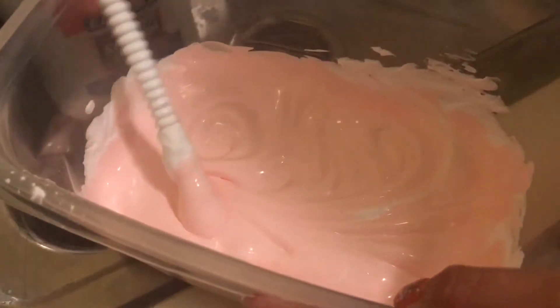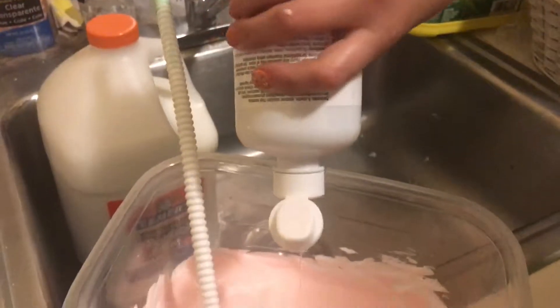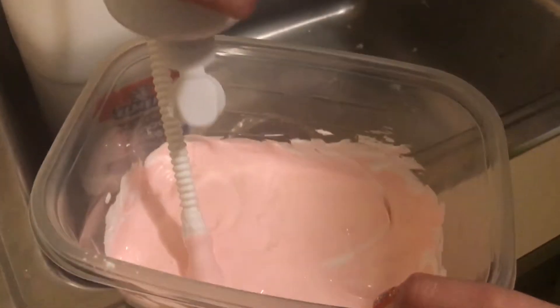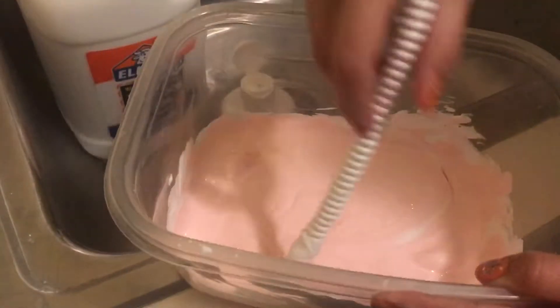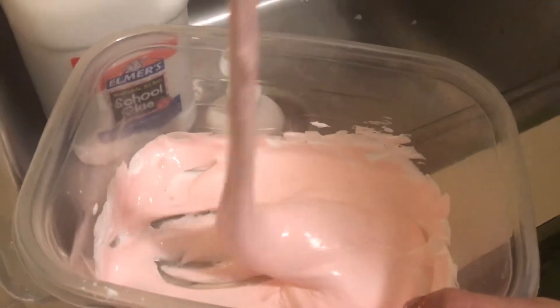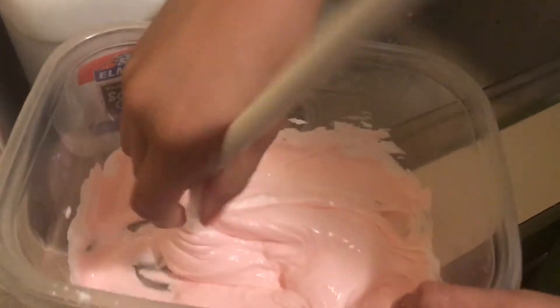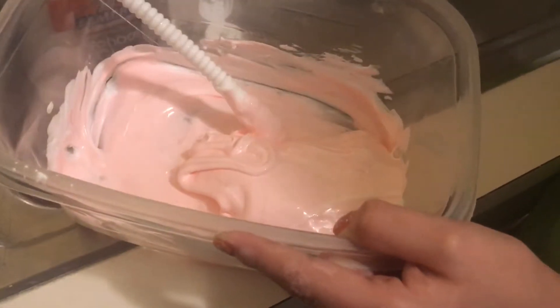Okay, now we're gonna put our solution in and I'm just using contact lens solution. This is really glossy — I think this might turn out really glossy. Then you want to mix it and it's gonna stuff around. I love slime, I just like watching it form. As you can see when it does that, you know that it's starting to be slime, but it's still pretty sticky.